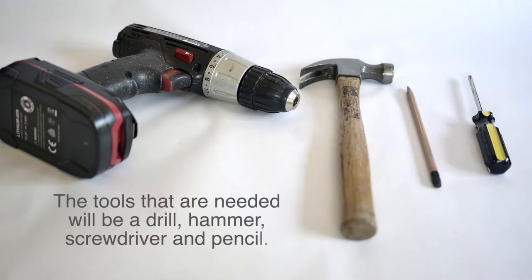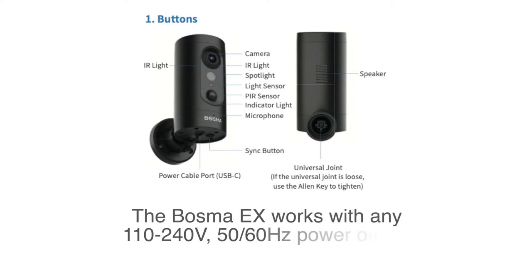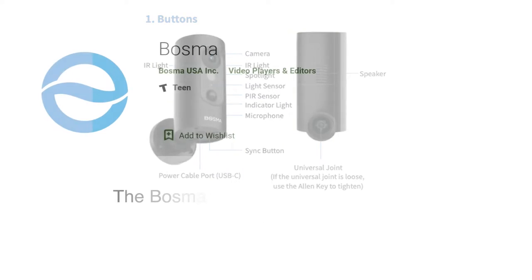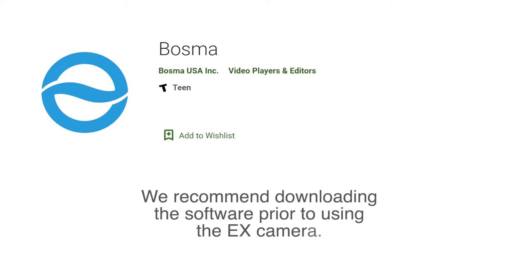The tools needed will be a drill, hammer, screwdriver, and pencil. The Bozma EX works with any 110 or 240 volt, 50 or 60 Hertz power outlet. The Bozma app can be downloaded on your smart device using the App Store or Google Play. We recommend downloading the software prior to using the EX camera.